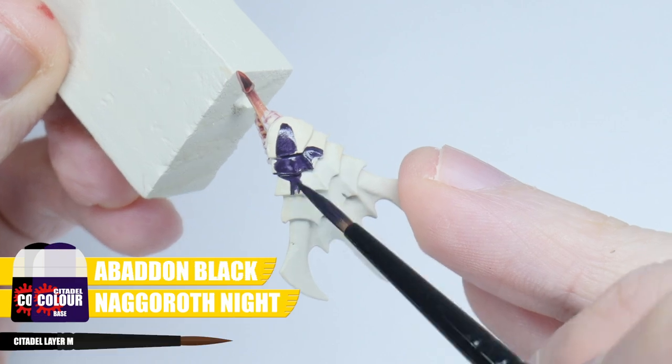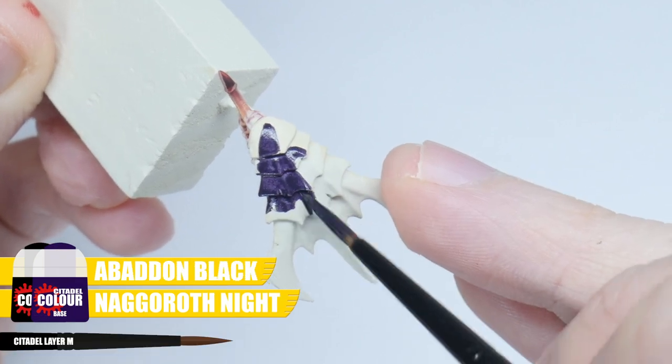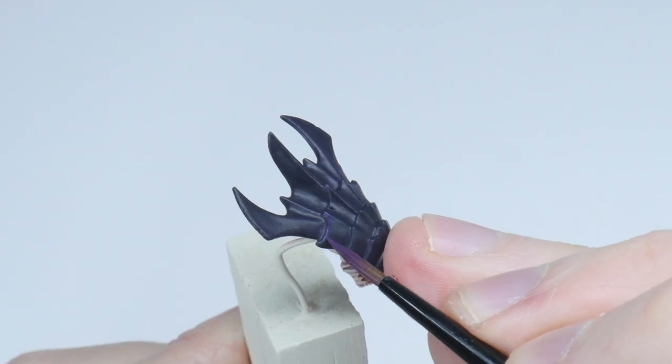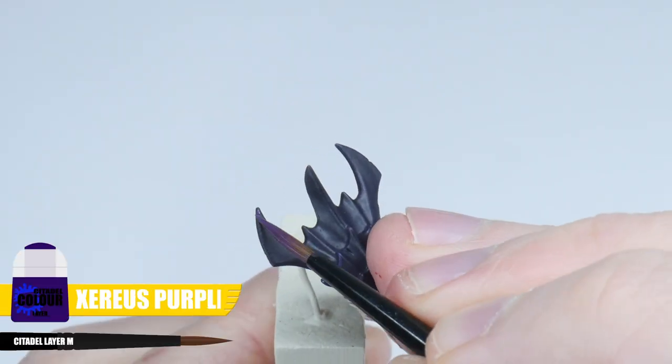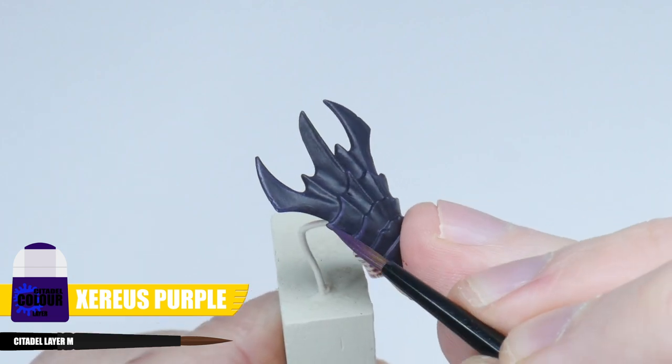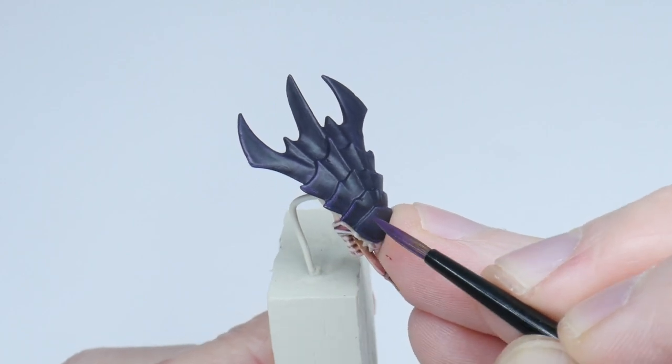To paint the carapace, I'm going to use an equal mix of Naggaroth Night and Abaddon Black, making sure to get a nice solid colour. The next thing to do is a chunky highlight using Xereus Purple on all the edges to help define the shapes of the carapace. I find you can almost use the side of your brush to help get the thickness we're after.